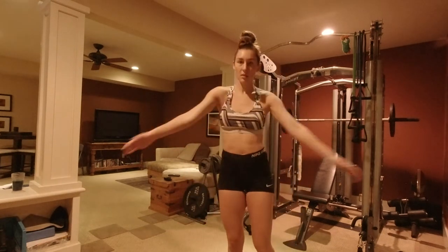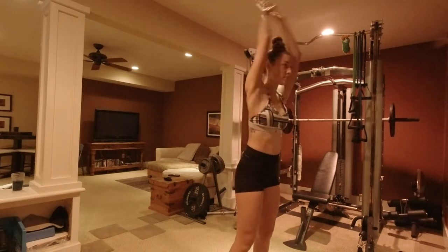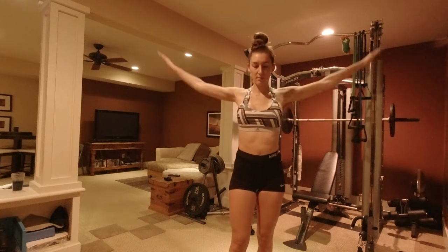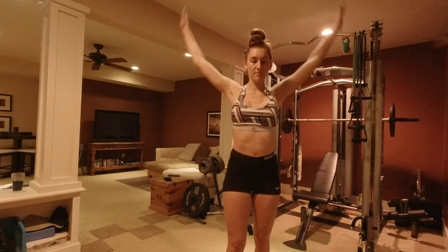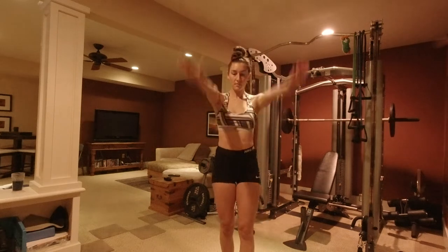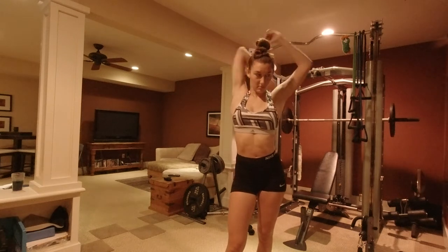Now that we got our jump roping in and did some band work, we'll get some movements in. Being a volleyball player, I've always had upper body movements incorporated in my warm-ups — got to keep those shoulders nice and healthy, you don't want any injury. Last but not least, get those stretches in, each arm.